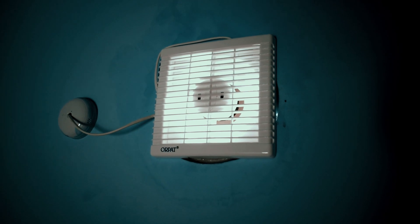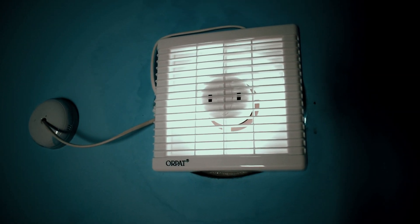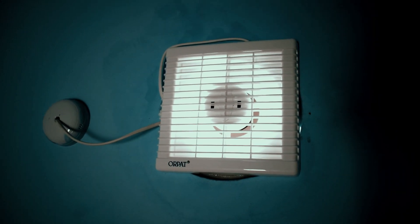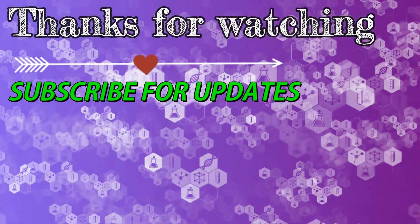This is after installing the fan — you can see the fan is installed there. My bore was a little bit bigger than the actual fan size, that's why I had to put some cushion. So friends, I hope you find this video helpful. Thanks for watching and please subscribe to my channel for future updates. Have a great day.